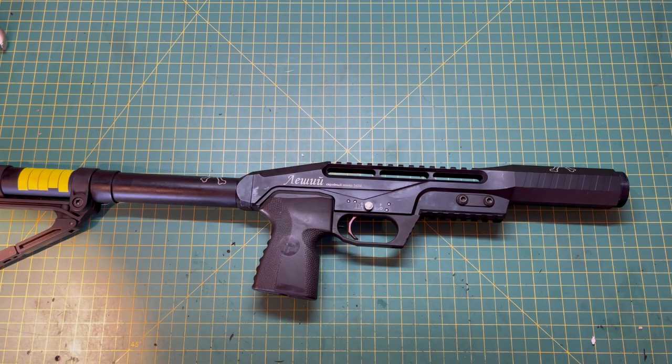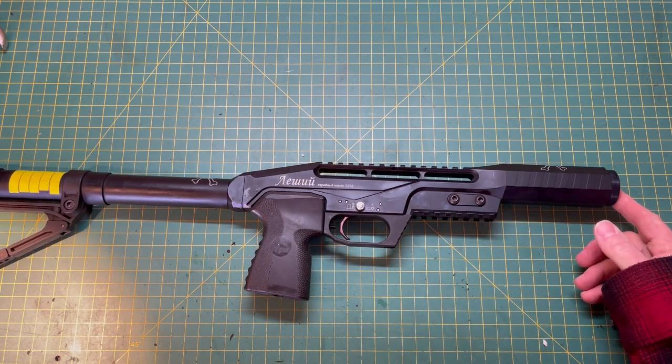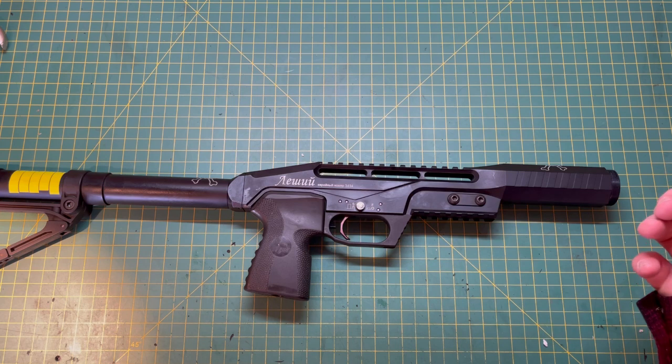Another telltale sign that you may have broken a valve inside of the Leshiy Classic is that you shoot it and then all the air just leaks out of the barrel. That tells you that the valve is no longer sealing — your valve seal and the valve housing are no longer being sealed by the valve.